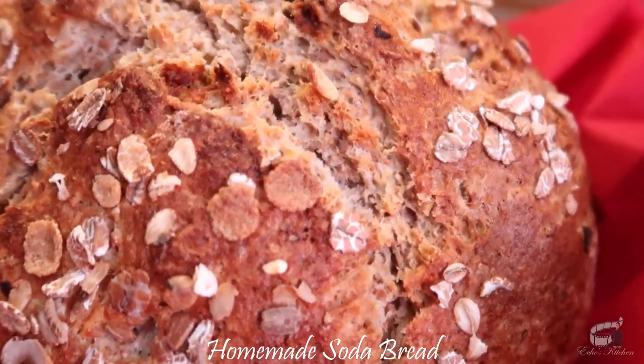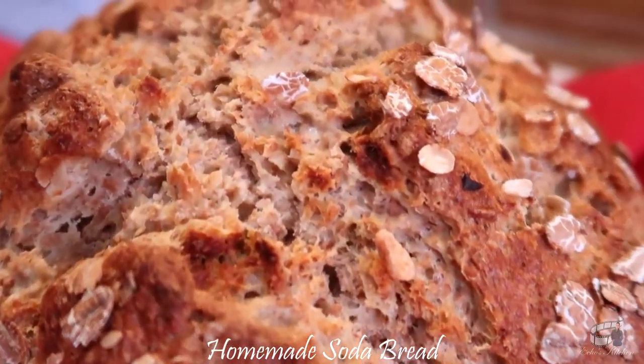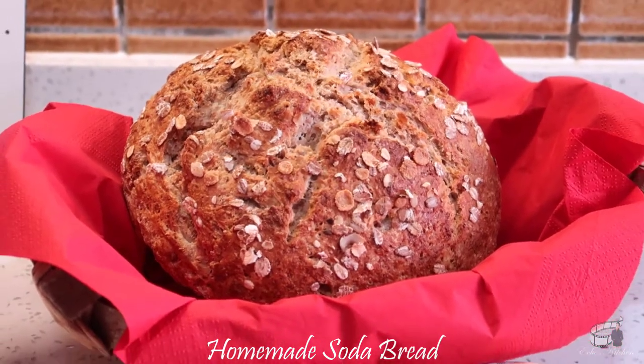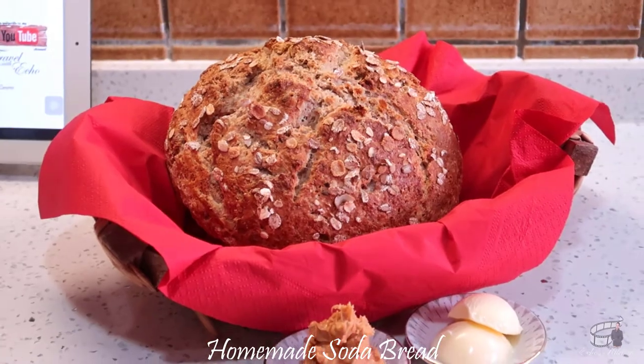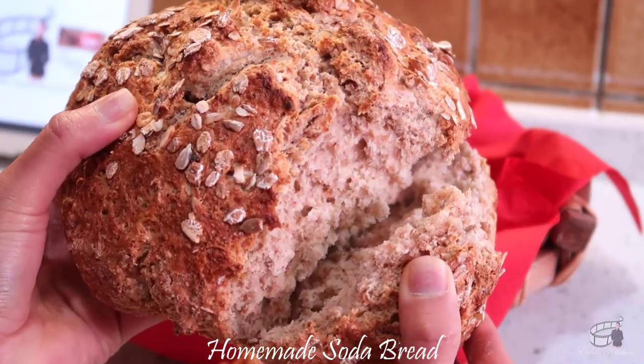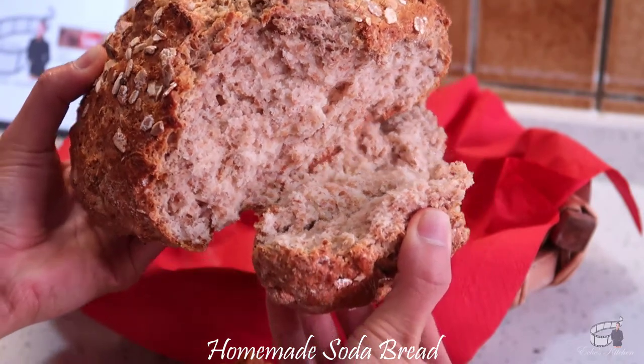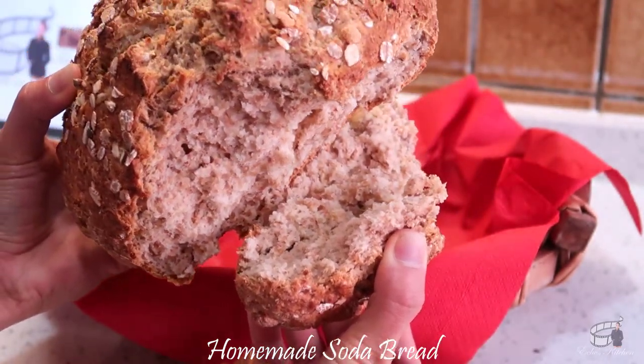You know the bread comes out perfect when you tap the bottom of the bread and you hear a slightly hollow sound. I like to serve my soda bread freshly baked or toasted. It's also good at room temperature, but I find that warmer temperature complements the thick, cakey texture of the bread and just brings out the hearty flavors.